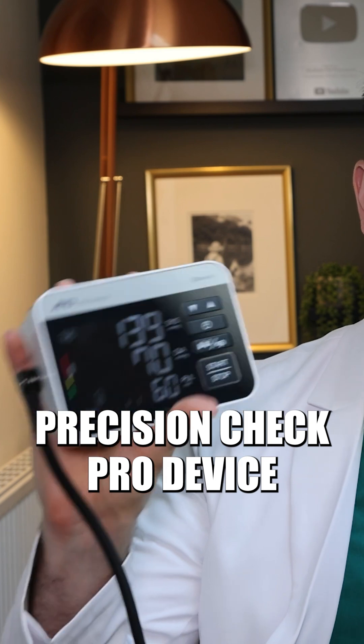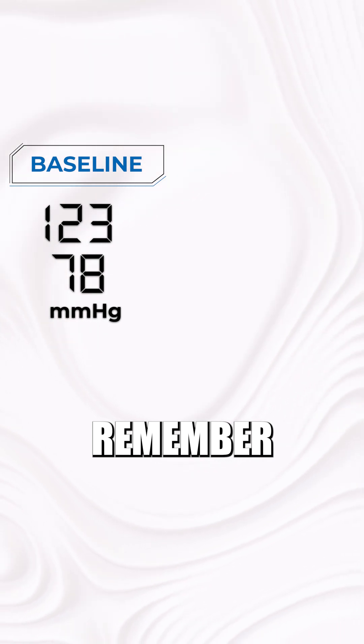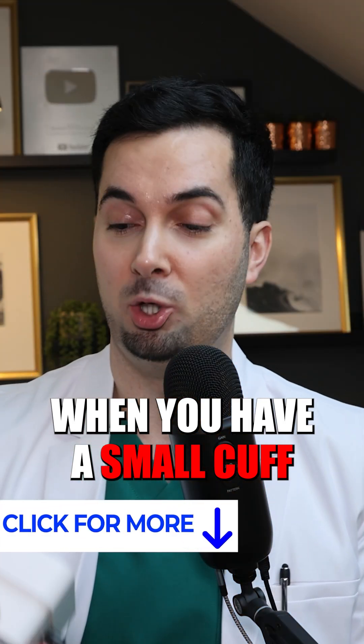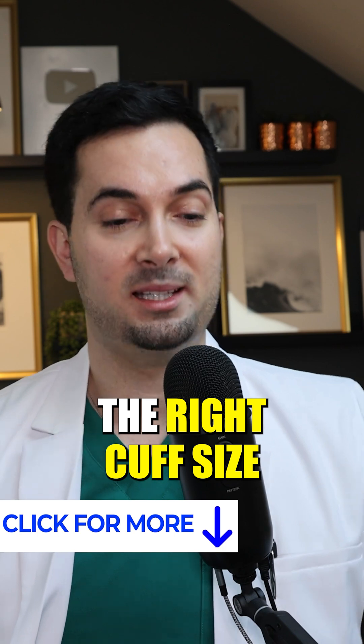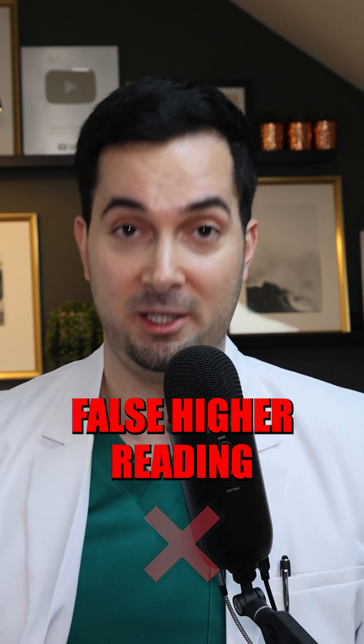The Monitor Precision Check Pro device — the AMD Medical one — has a cuff size detection warning. My baseline was 123 over 78. The blood pressure went up to 139 over 70 when using a small cuff. You need to have the right cuff size. As you can see, it's massively increased the blood pressure, giving us a false higher reading.